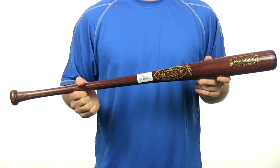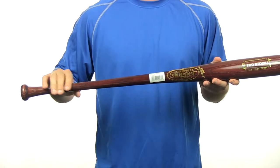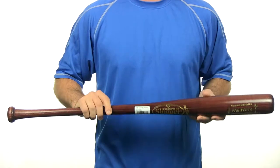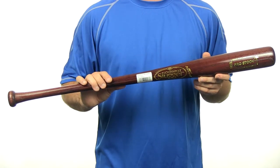Hey guys, I'm Chris with JustBats.com and this is the Pro Stock Ash Wood Bat by Louisville Slugger. This Pro Stock Ash Wood Bat has a 15 to 16 inch handle and a medium sized barrel. It has a cupped end which gives you a more balanced swing weight and comes in at a minus 2 to minus 3 length weight ratio.